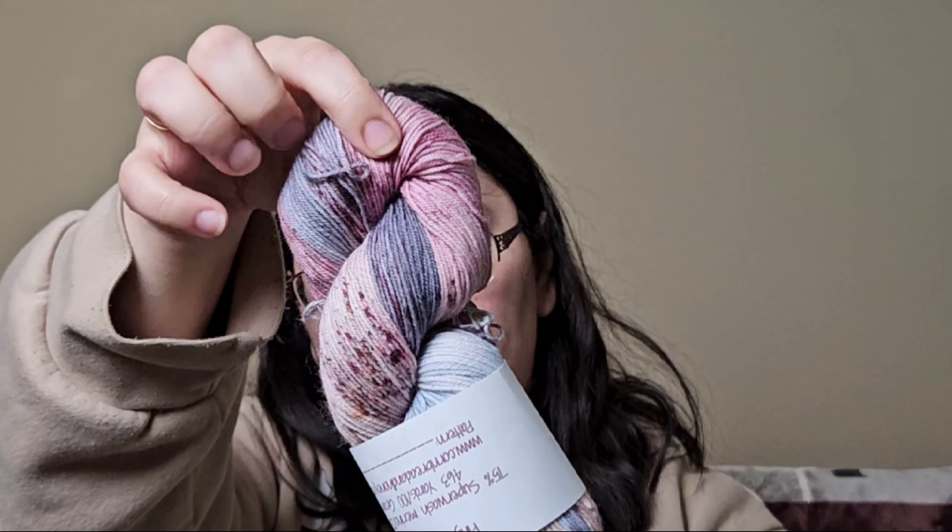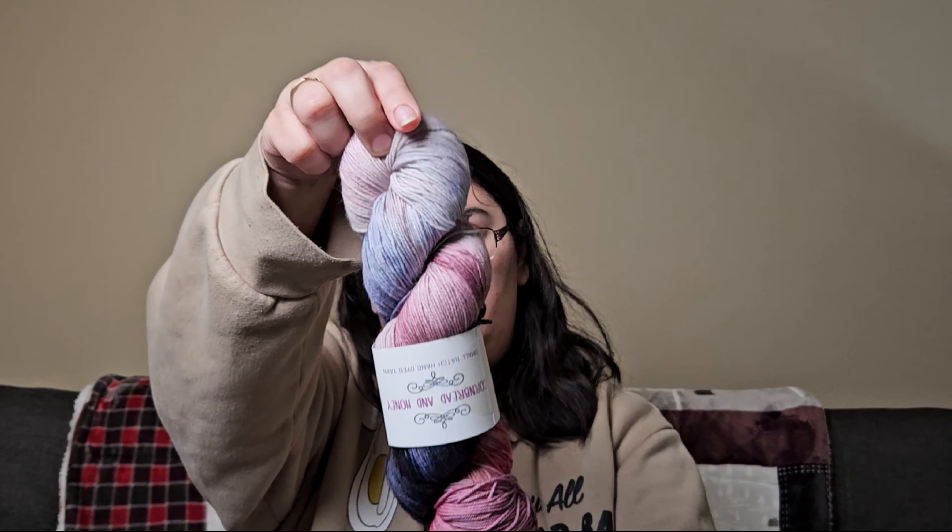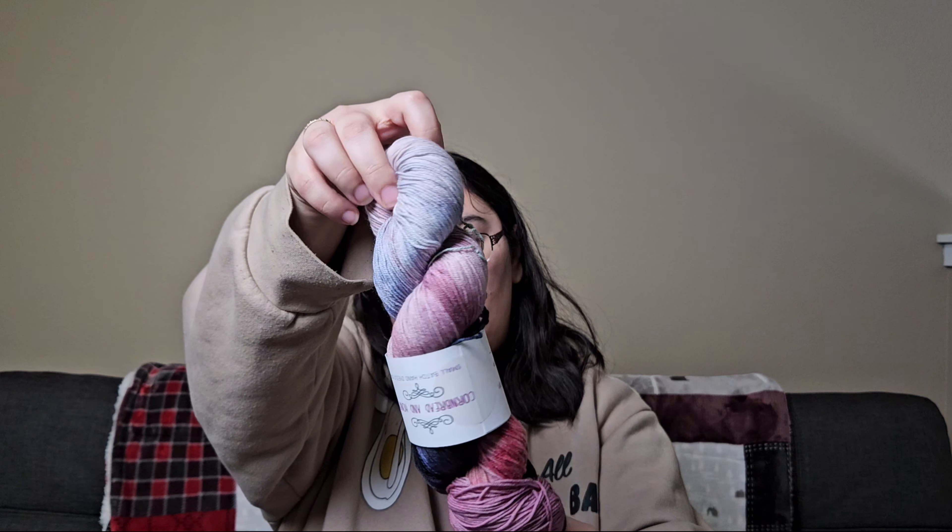Next up is some D-stash — two colors I got from the D-stash group I'm in on Discord. Both are from Cornbread and Honey: one is called 'Holiday Elegant' and the other is called 'Your Dark My Light.' These are 75% superwash, 25% nylon fingering weight.